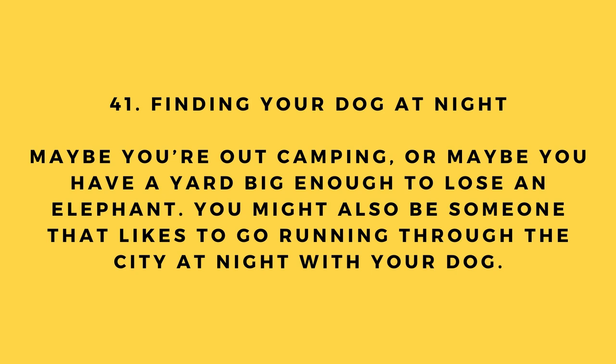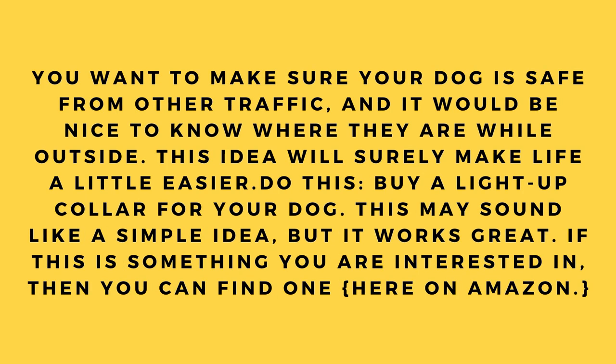Hack number 41: Finding your dog at night. Whether you're camping, have a large yard, or like running through the city at night with your dog, you want to make sure your dog is safe. Buy a light-up collar for your dog — it sounds simple but it works great. You can find one on Amazon.